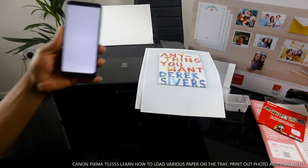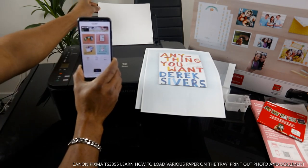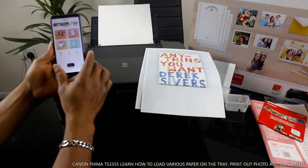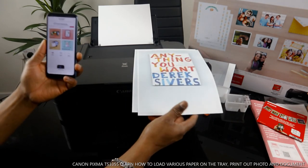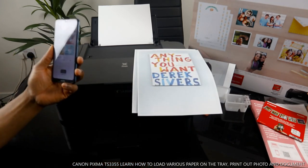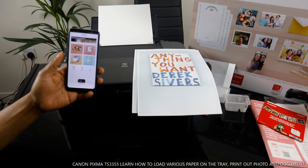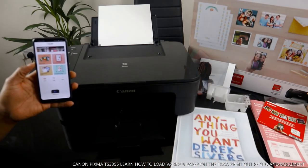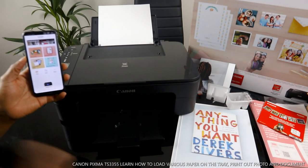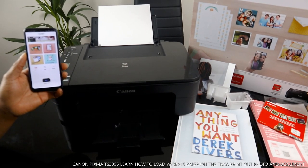So right now this is how to load the various paper and print out from this printer. If you are happy with this tutorial, please do consider subscribing — it helps us to grow. Thank you very much and stay blessed. This is how to load the paper tray and print out various paper and photos at the same time. Thank you.